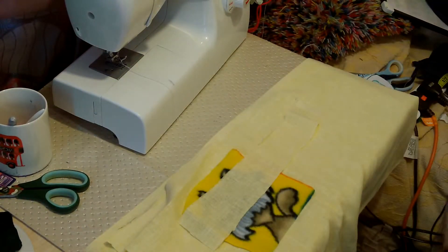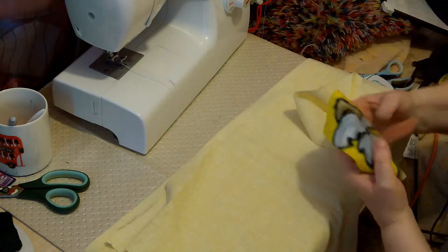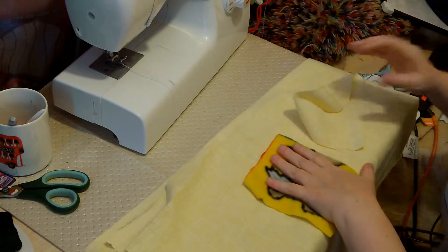Hello there, it's Fiona from Weekly Sewing Bee. We've got a very easy make today and we're going to make a string bag.